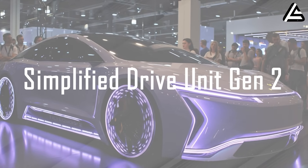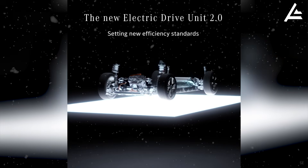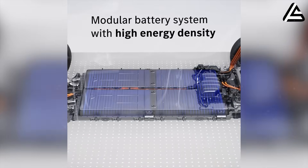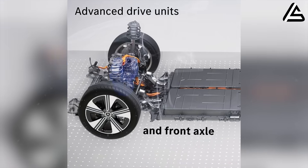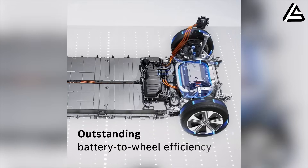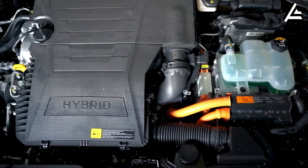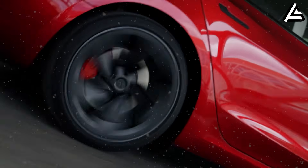Feature 1: Simplified Drive Unit Gen 2. The Tesla Model 2 is equipped with the Simplified Drive Unit Gen 2, a completely new drivetrain designed for durability and efficiency. The core of this drive unit is its unibody design, where the electric motor, single-speed gearbox, and controller are all integrated into a single sealed unit. This design reduces the number of mechanical connection points, which are the main source of failures in older EVs. Thanks to this focus, the Model 2 achieves optimal power and torque because energy is not wasted on vibration or friction from unnecessary connections.